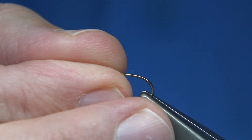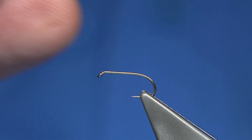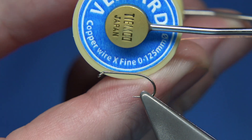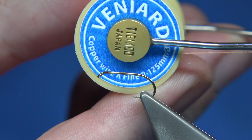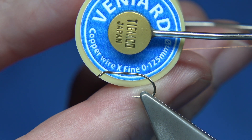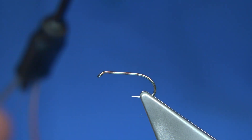I was going to tie a smaller one, but the question was whether I could tie it on a size 12 hook, since the goose fiber isn't quite as long as pheasant tail fiber, though it's not far off. Anyway, the thread — or in this case wire — I'll tie the fly using copper wire. This is Venya's wire, extra fine, 0.125 millimeters in diameter.